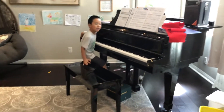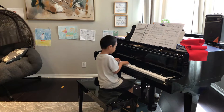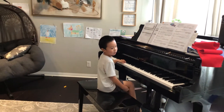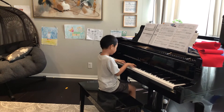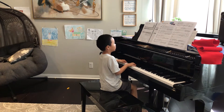Are you ready? One, two, three, four, five.